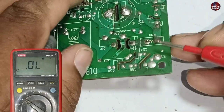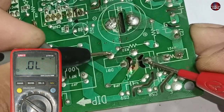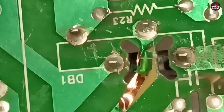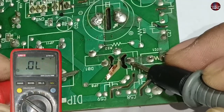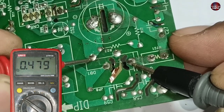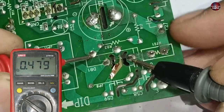I am putting the positive probe on the positive pin and the negative probe on the negative pin of the rectifier. It shows no short circuit, though this trace on the motherboard has heated up but has not disconnected. Now I will place the negative probe on the positive pin and the positive probe on the negative pin of the rectifier — it is showing a 0.479 voltage drop on the multimeter.